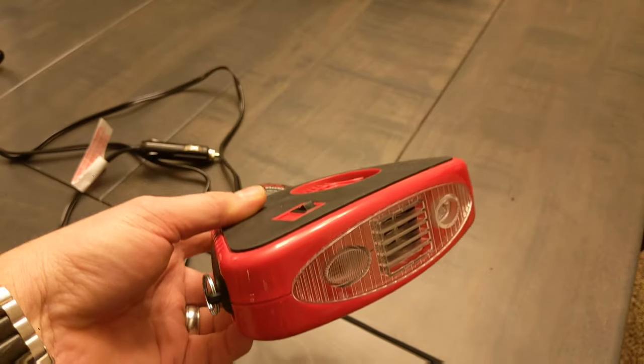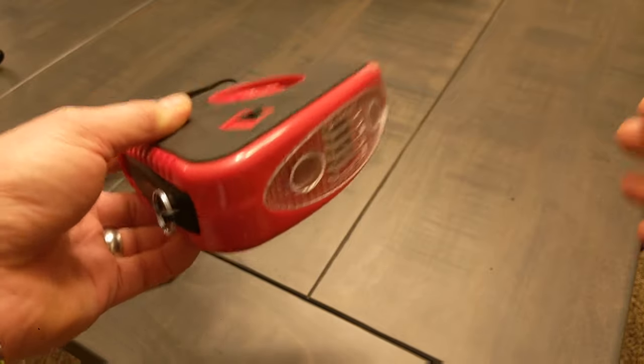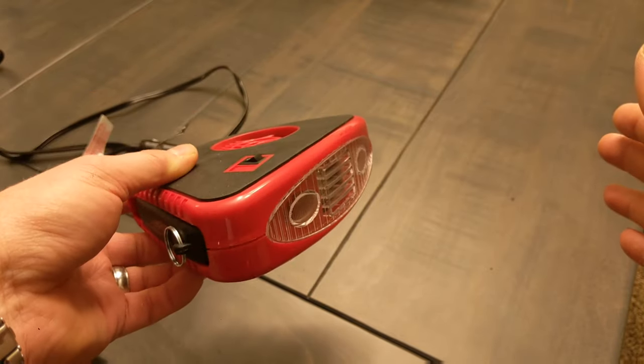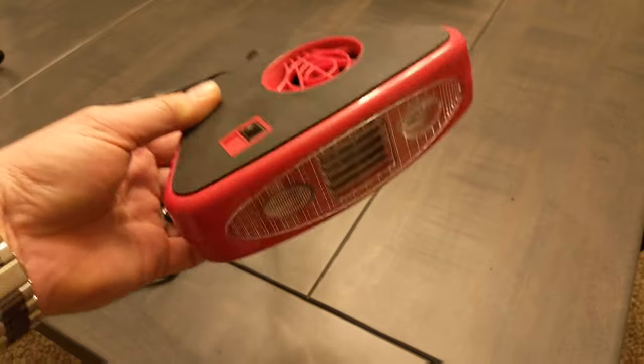That being said, it also does work really well. If you hold your hand out in front of it while it's on, you can feel a tremendous amount of heat and a tremendous amount of wind that is blowing against your hand. It does exceptionally well for what it is.